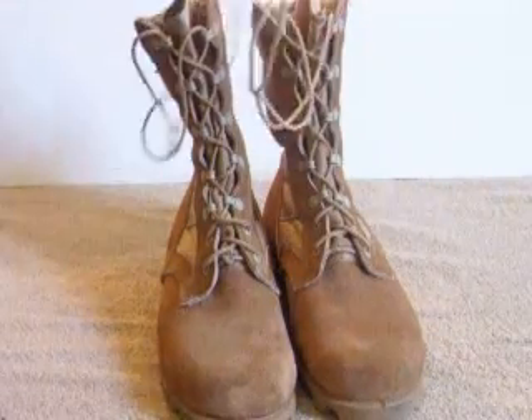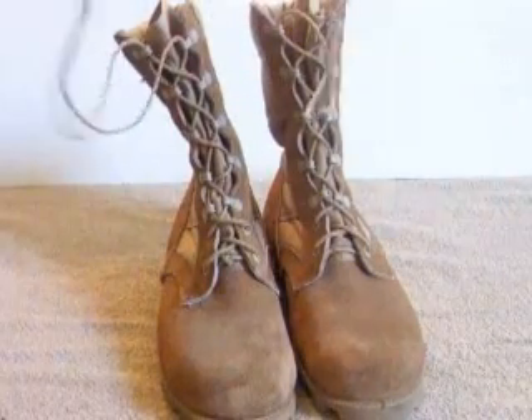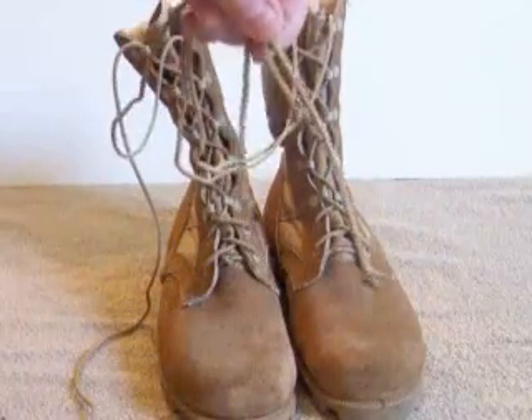When you tie yourself onto the boot, you tie it at the top to take care of this excess. Tie a knot on the end of the boot laces so they won't be pulled through.